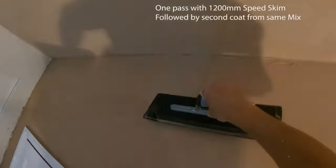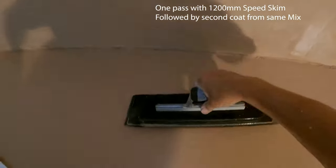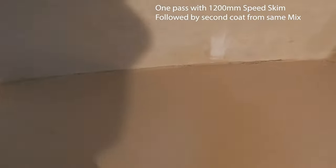Excuse me if I sound a little bit croaky - I've got a cold. But yeah, it did a nice job: first coat, second coat, and for all the troweling up stages. I had my water on there, and that final trowel up at the end came out really nice.